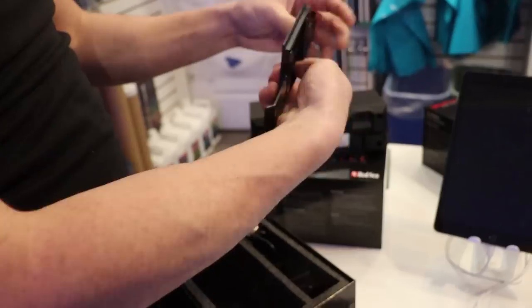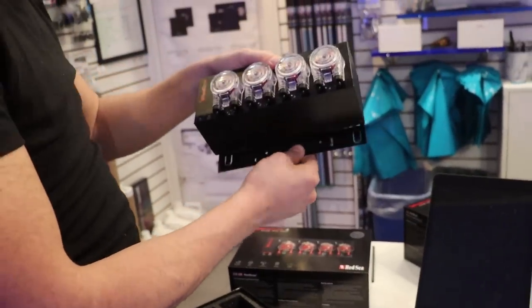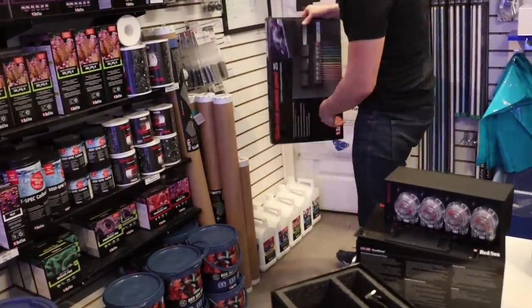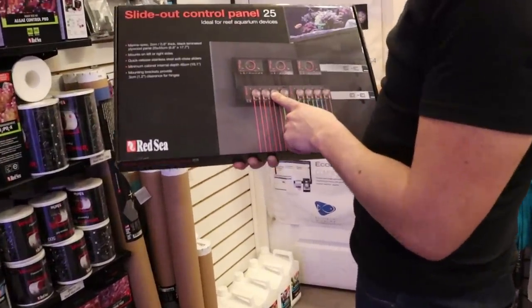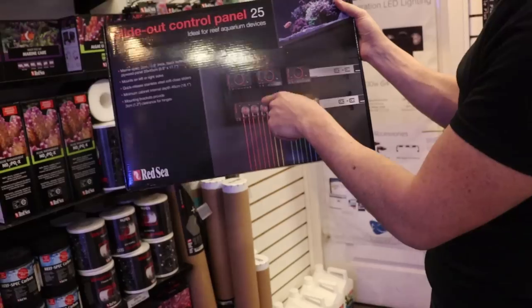Super professional. So that works — I'll stick that on the wall and it looks like it just slides down. I think it's designed also to work with the Red Sea slide-out panel, which is a panel that slides out of your door where you can mount your dosers along with your controllers for your skimmer and return pump.